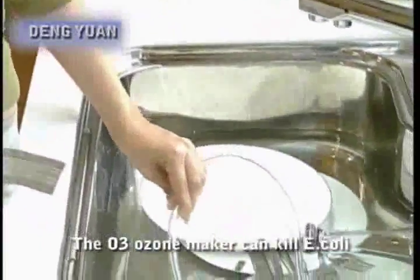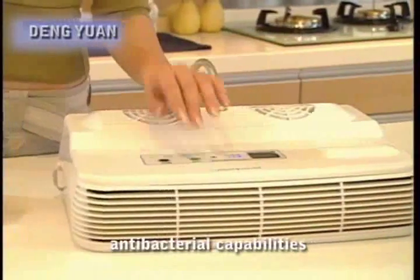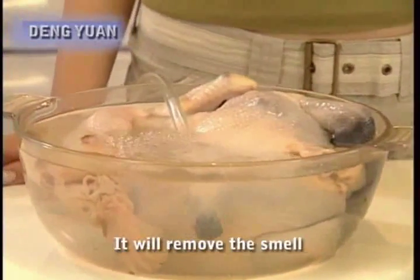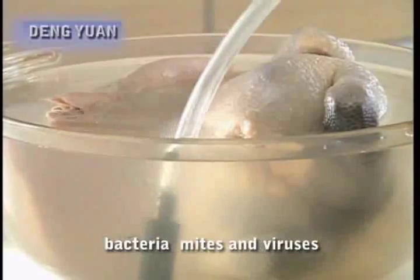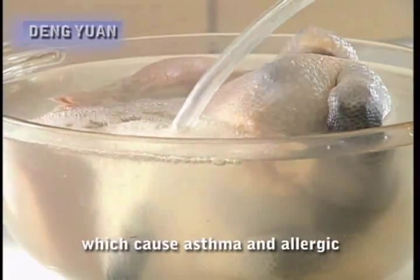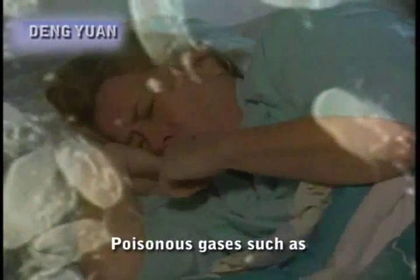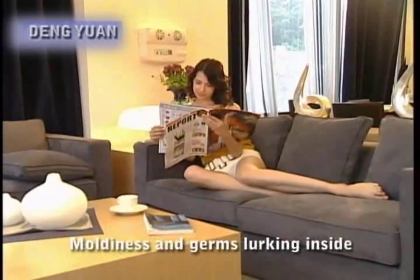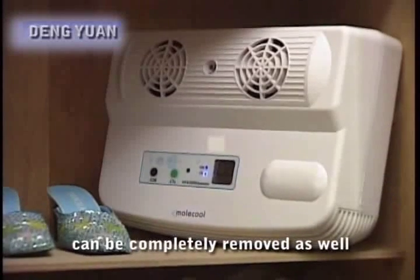In three to five minutes, the ozone maker can kill E. coli and other germs, demonstrating its powerful antibacterial capabilities. When the ozone generator is used on seafood, it will remove the smell along with the toxins, so you can enjoy your seafood without worrying about the smell or toxins. At the same time, bacteria, mites and viruses which cause asthma and allergies are quickly killed off by the ozone maker. Poisonous gases such as carbon monoxide and ammonia are quickly broken down as well. Mold and germs lurking inside cupboards, shoe cabinets or shoes can be completely removed.